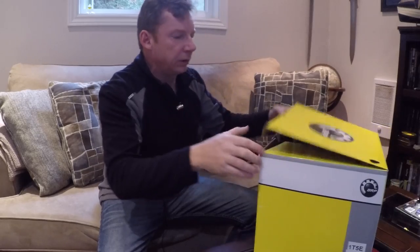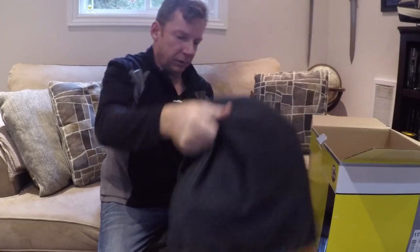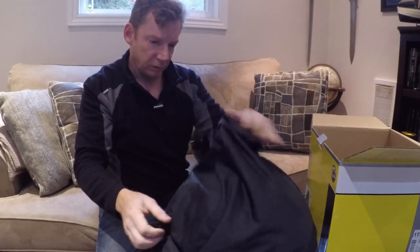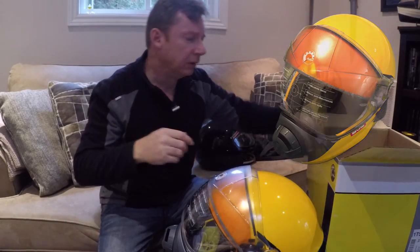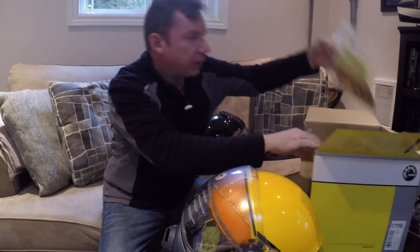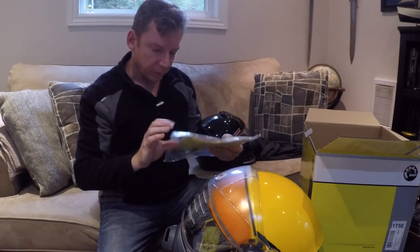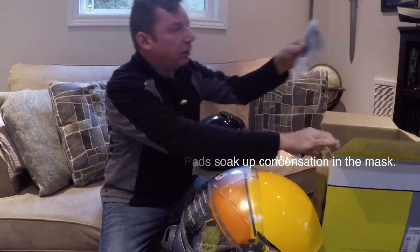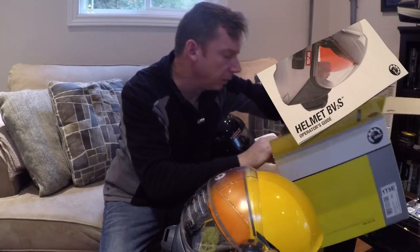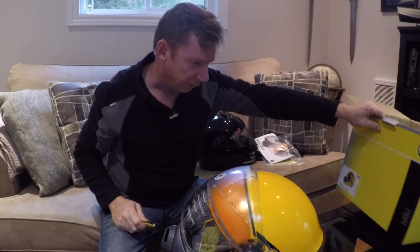Let's open this up and have a look at what's in the box. We've got the helmet, which comes in a little bag — and that is a nice looking helmet. We've got some paperwork, probably warranty instructions, some absorbent pads, the owner's manual, and we've got batteries. That's always kind of cool when a helmet comes with batteries — I know what those batteries are for and we'll talk about that in a minute.